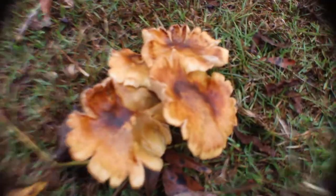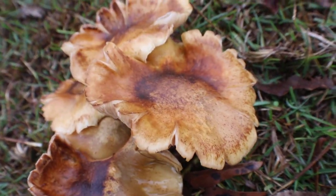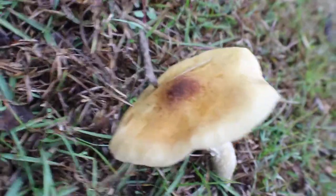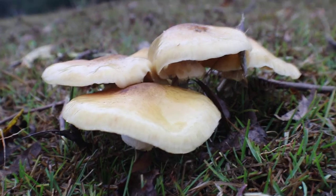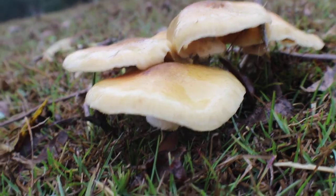Here's another shot of what I assume is the same type of mushroom. The difference is these are a little bit older than those up there. They seem to grow in clumps. You can see with mushrooms they release their spores from these caps right here. It's kind of waxy — it actually feels a little sticky.